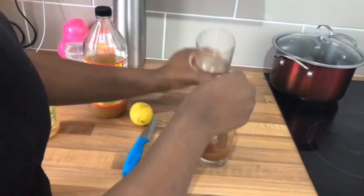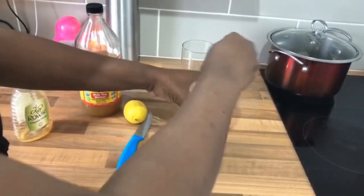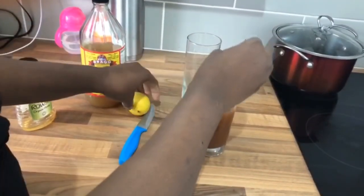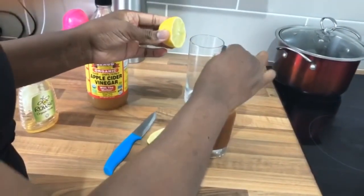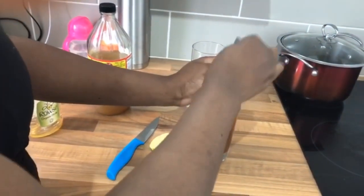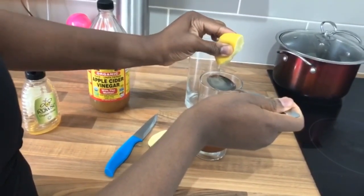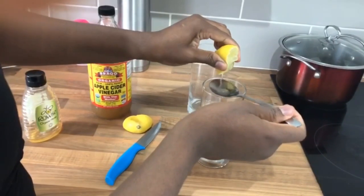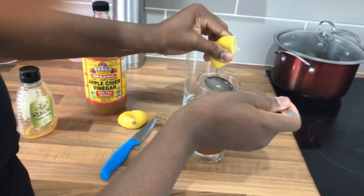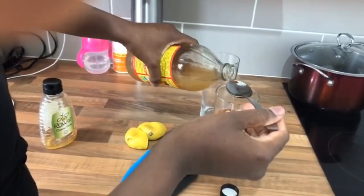Then I'll add my 250 ml of water and stir very well. Then I add two tablespoons of lemon.